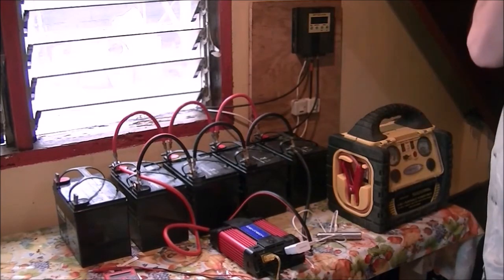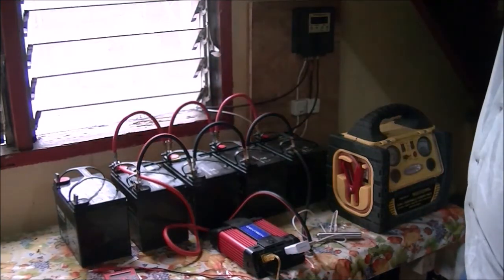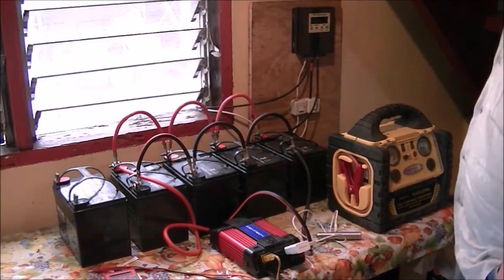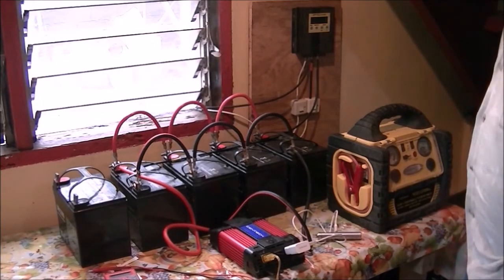The light you see here is not from the window — I have an LED light bulb powering this up. It only draws four watts; it's pretty low energy.